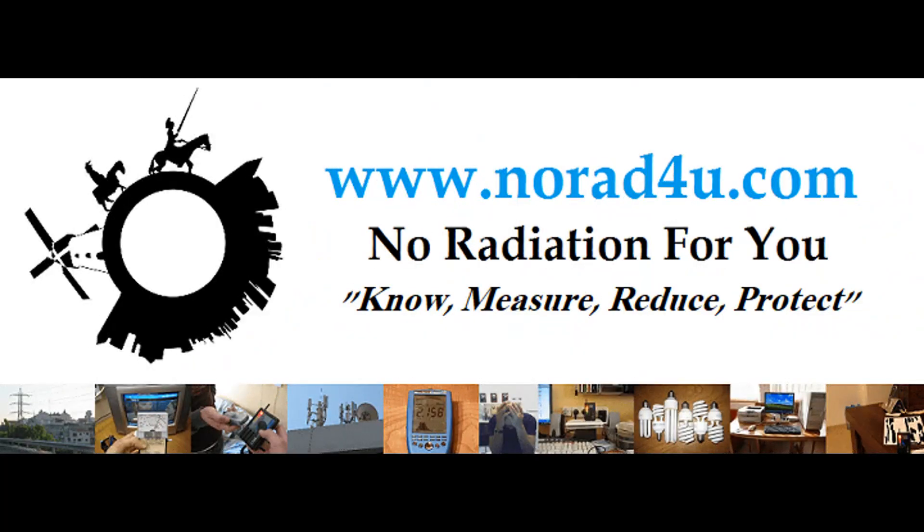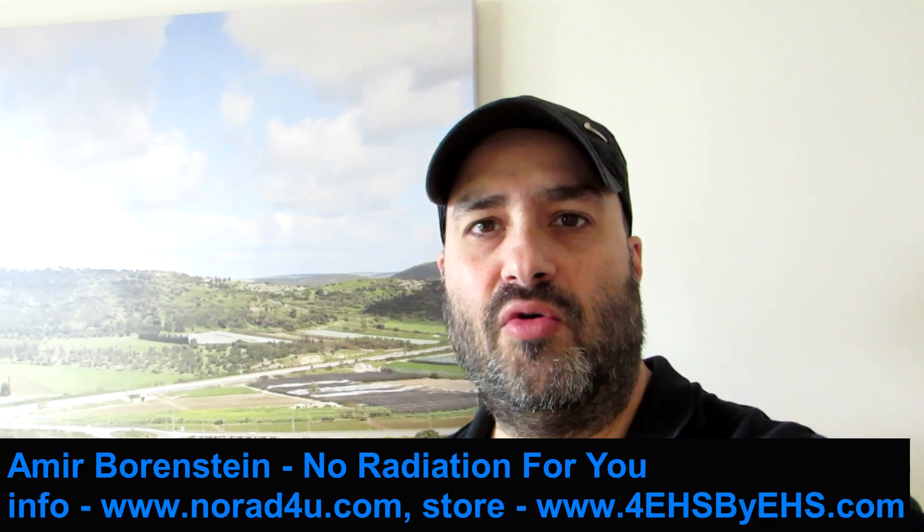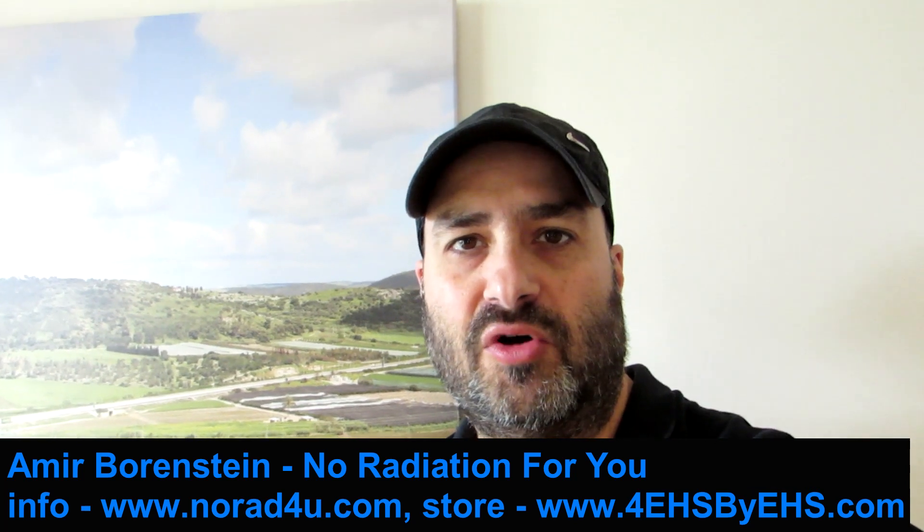Hello and welcome to norod4u.com. My name is Amir Borenstein from norod4u.com, and today we're going to show a startup guide for using our EMF meter.